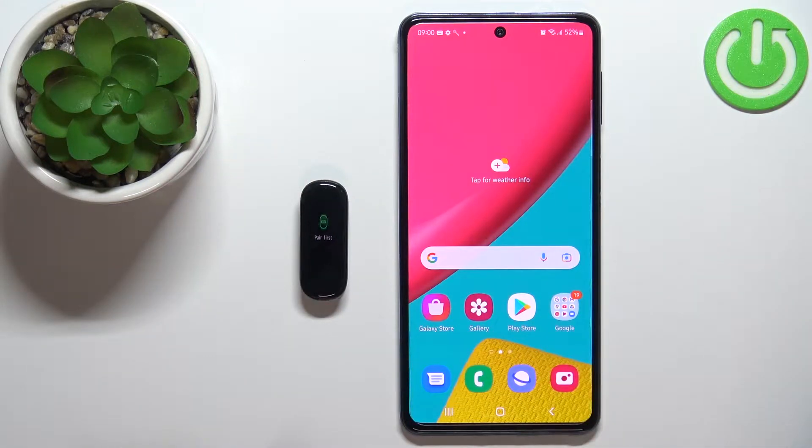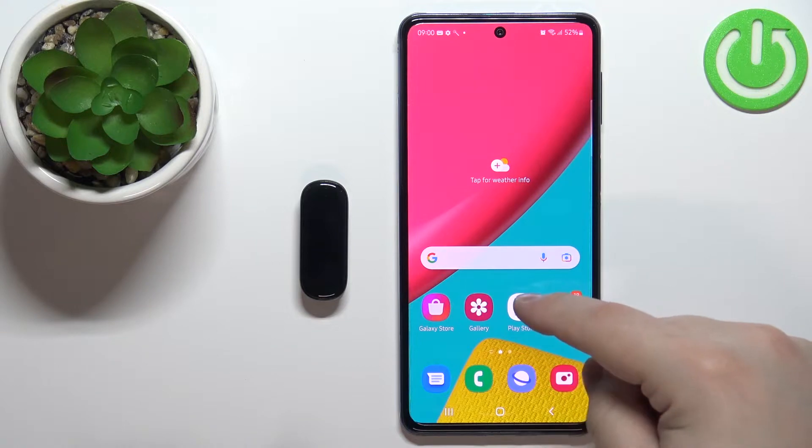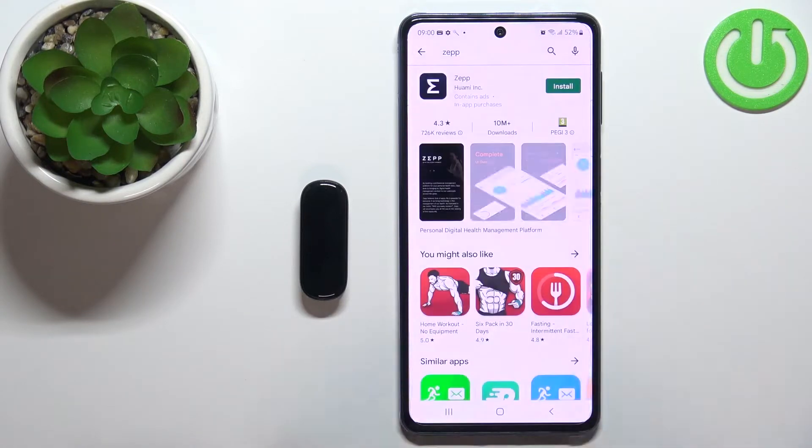Now we need to open the Google Play Store on our phone. In the Play Store, tap on search, type in ZEP, and tap on the search button.